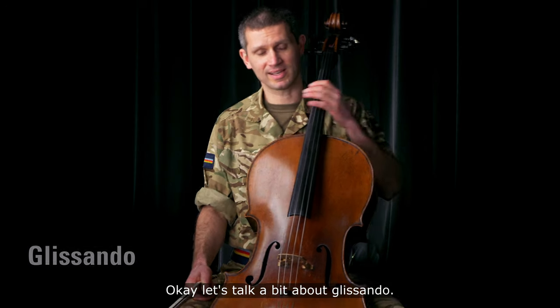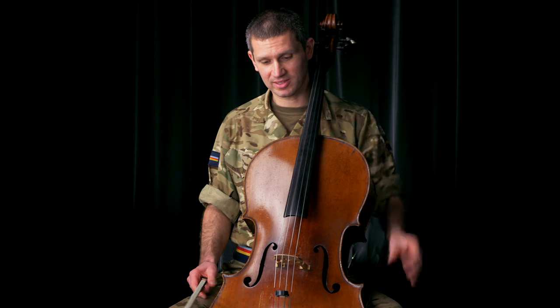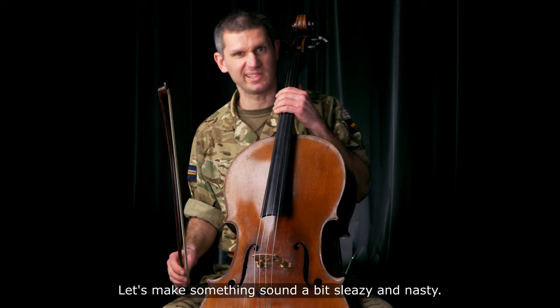Let's talk a little bit about glissando. It sounds a bit like this. Let's make something sound a little bit sleazy and nasty.